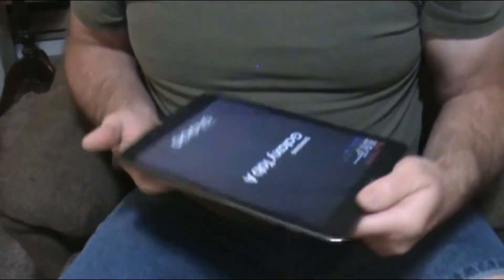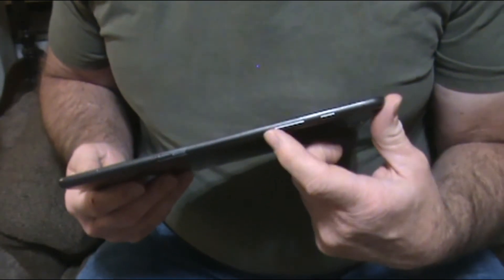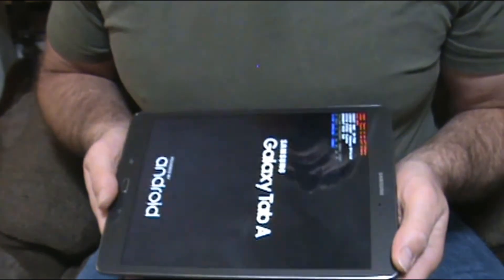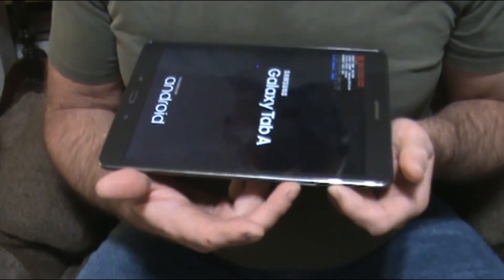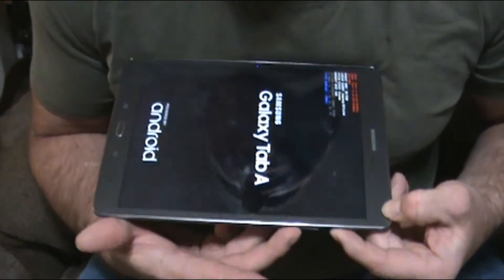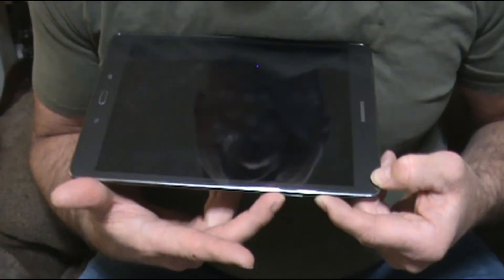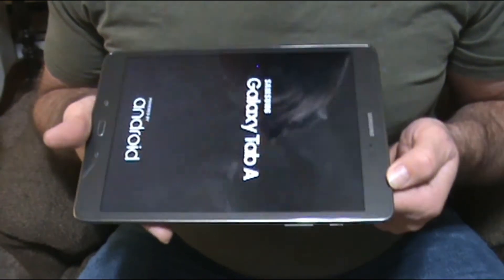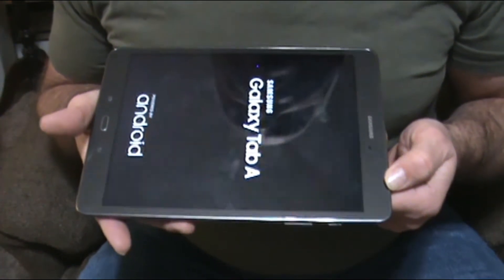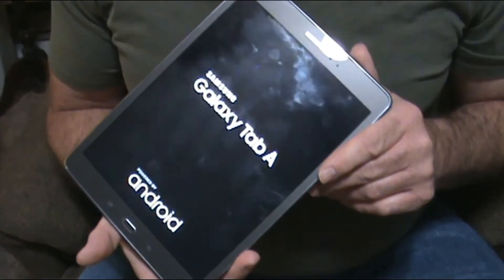Here's the buttons on the side. Here's the power and the volume — volume up, volume down. If you push in the power button and the volume down button and hold them both in at the same time, there you go. It resets it. So power button, volume down button, and it will reset your Galaxy Tab A.